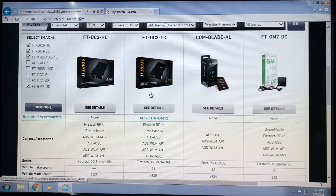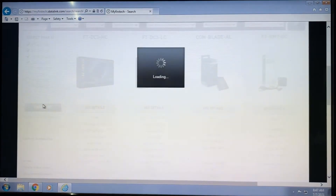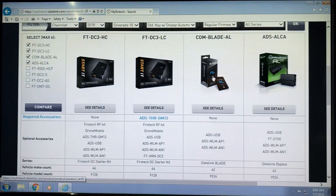The next thing you're going to do is pick the product that you're going to be using — whether it be a DC3, a blade, an old DC module, or an ALCA. We'll go ahead and populate the ALCA because that will be a more popular solution at this point.